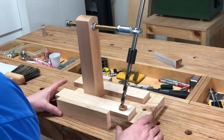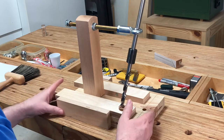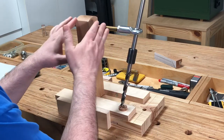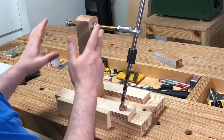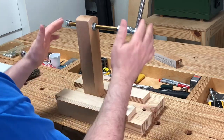Kyle Barton here with Kay Barton Tools. Welcome to my bench. In this video, I'm going to go over how to calibrate the jig if it ever goes out of calibration — if you ever move the threaded rod in or out and need to recalibrate it back to the way it came when it was shipped.